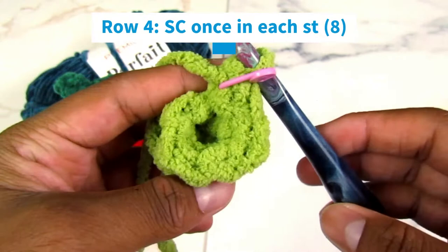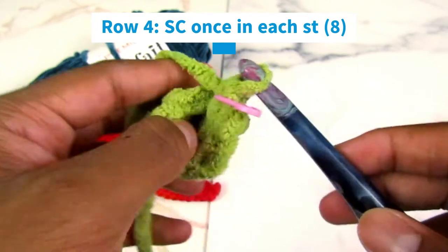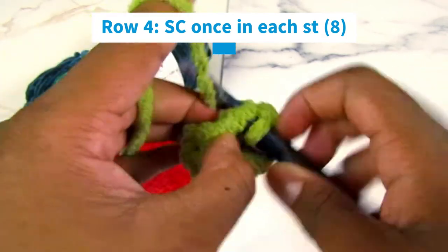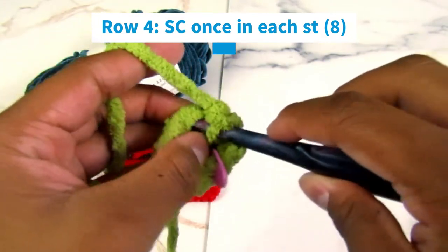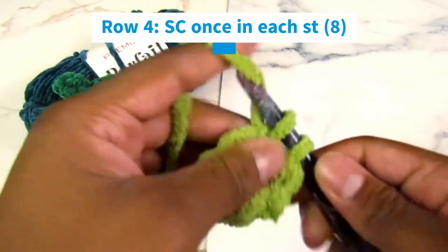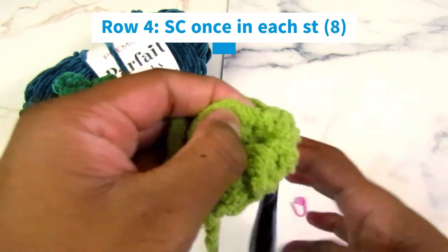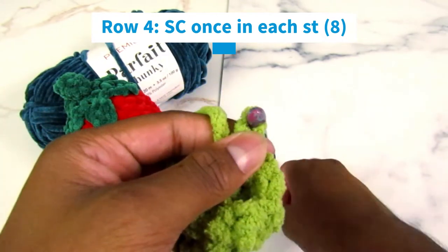Now we're going to move on to row four. For row four, we're going to single crochet just once in each stitch, so we should still have eight stitches by the end. One, two, three, four, five, six, seven — remove your stitch marker — single crochet in that last stitch. That gives you eight single crochets.